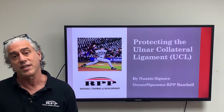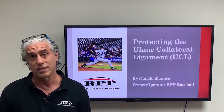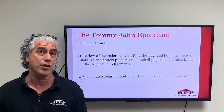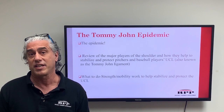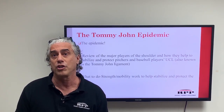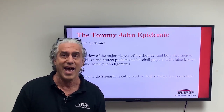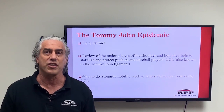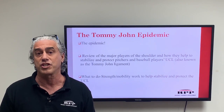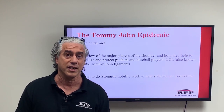Hi, this is Nunzio from RPP and today we're going to take a look at protecting the ulnar collateral ligament. This has been a recurring issue with the overhead throwing population and in this webinar we're going to take a look at the epidemic that continues to grow in alarming proportions year over year. So without further ado, let's get it going.